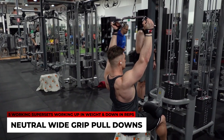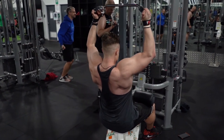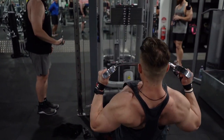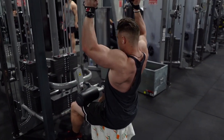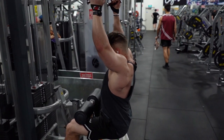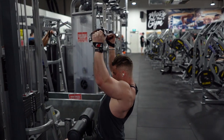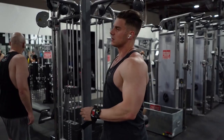The final superset combines a vertical and horizontal plane of motion: neutral wide grip pulldowns supersetted with rope cable pullovers. For the pulldown portion, my scapula is retracted the entire time, lats are on from the very start of the movement, driving through my elbows and squeezing as hard as I can through my lats, rhomboids, and traps at the top of each rep. After taking those pulldowns to failure, I go straight into the rope cable pullovers.